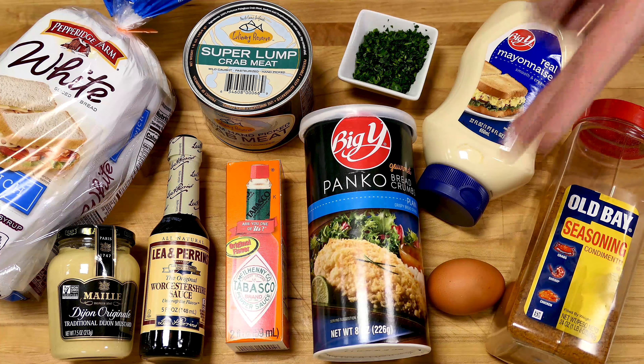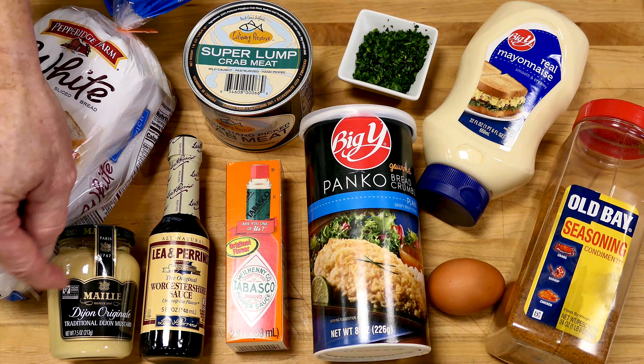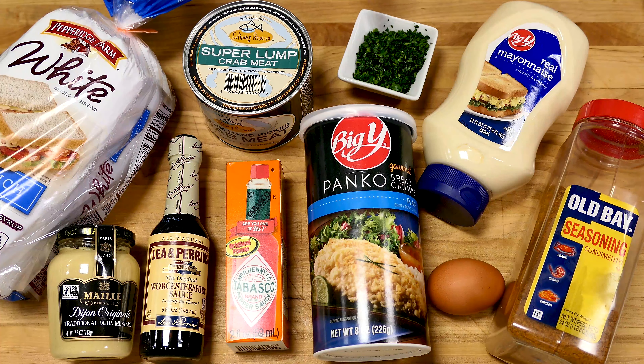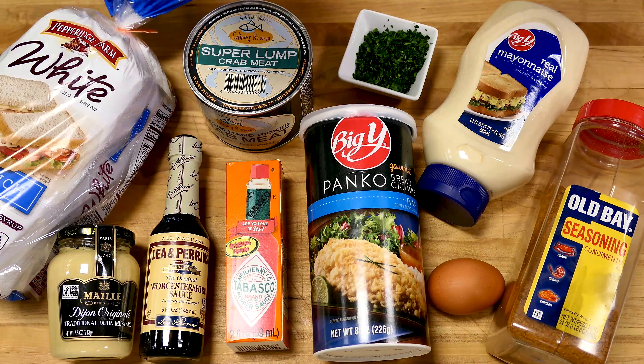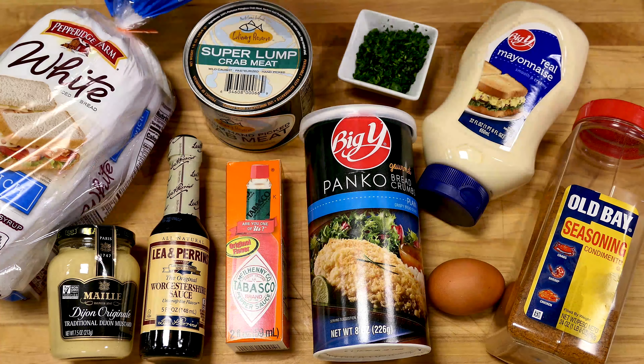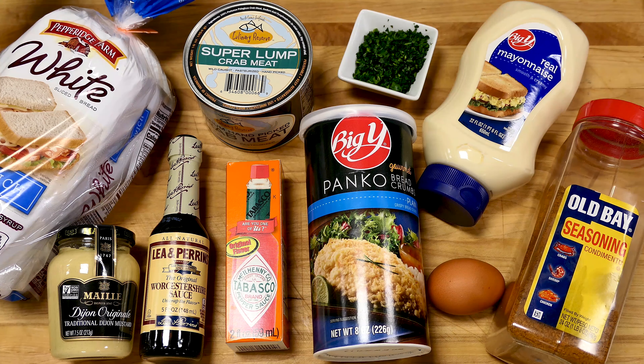Nothing too exotic on this table. An extra large egg, mayonnaise, my favorite Dijon mustard, Old Bay seasoning, fresh parsley, Tabasco for a little heat, some Worcestershire sauce, salt, and white pepper will give it a nice zing. And of course, our culinary reserve super lump crab meat and Pepperidge Farm white bread.